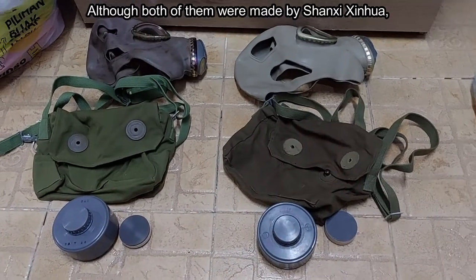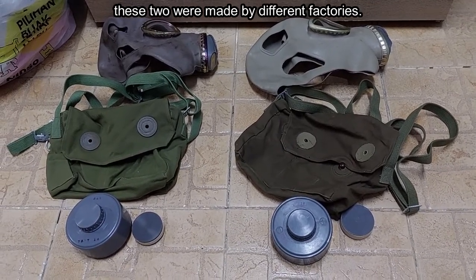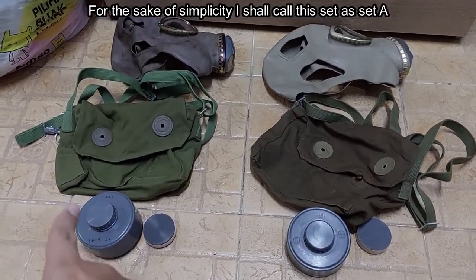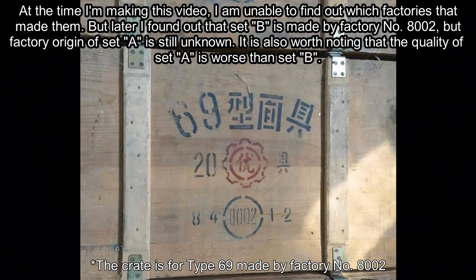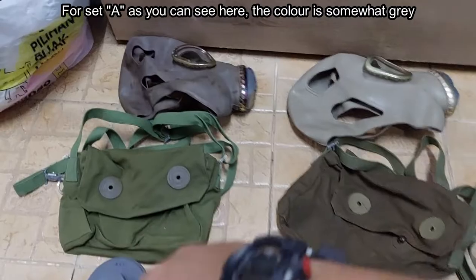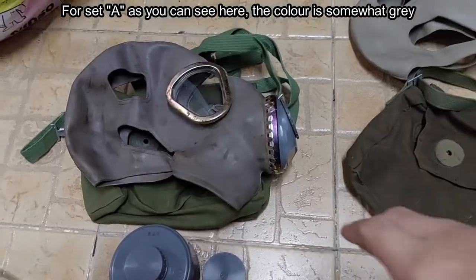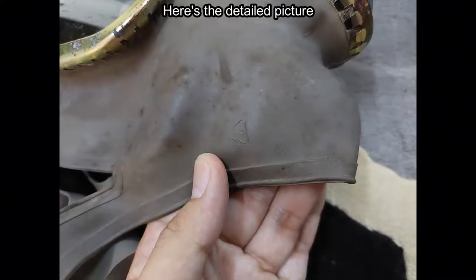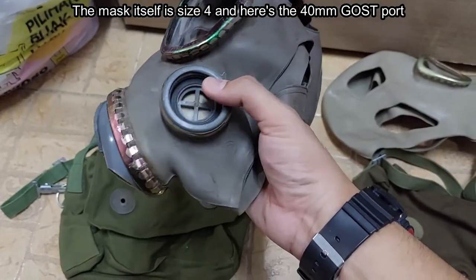Although both of these masks were made by Shanxi Sinhua, these two were made by different factories. For the sake of simplicity, I shall call this set as Set A and this set as Set B. For Set A, as you can see here, the color is somewhat grey, and here is the factory's stamp. The mask itself is size 4, and here's the 40mm filter port.